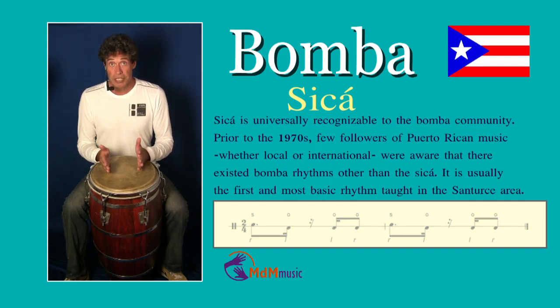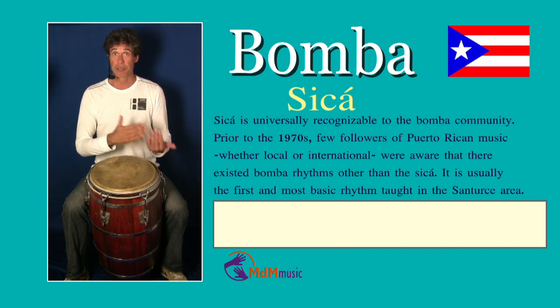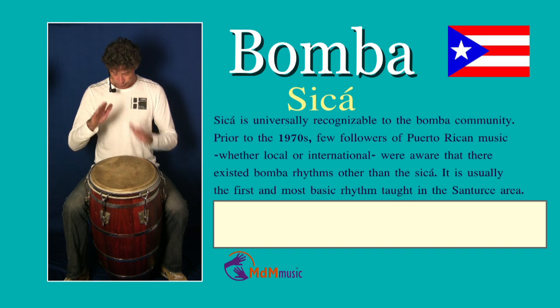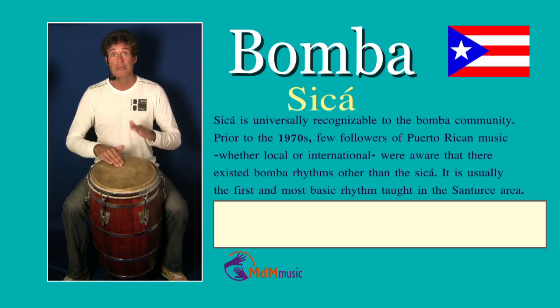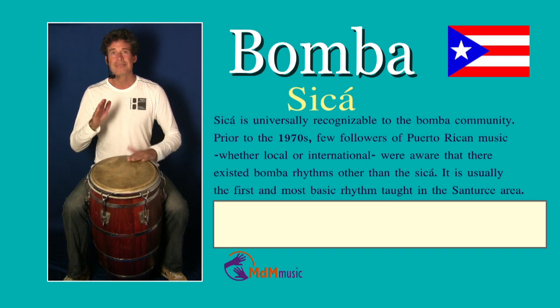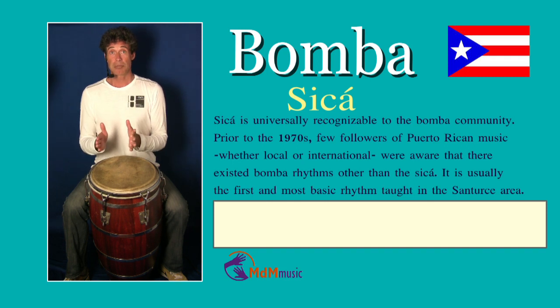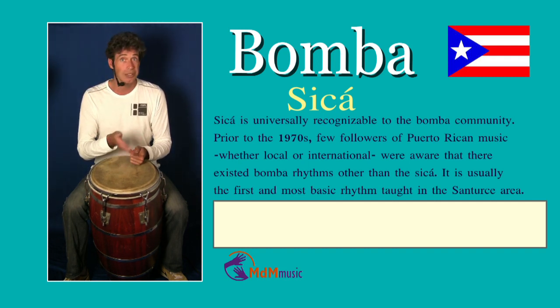A small variation is when you play instead of one slap with your right hand, two slaps, and the rest remains the same — like this. That's just a variation. Sometimes a variation has a different name and is a sub-style, but sometimes it is just called Zika.